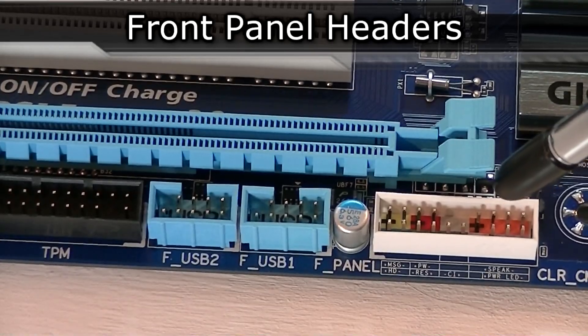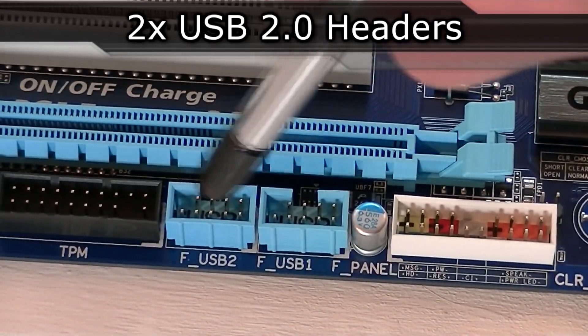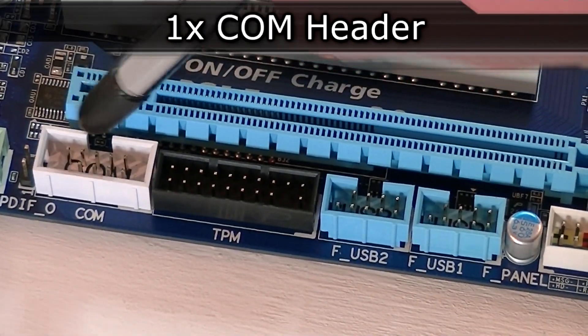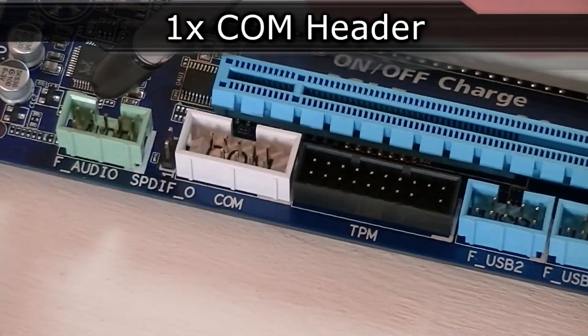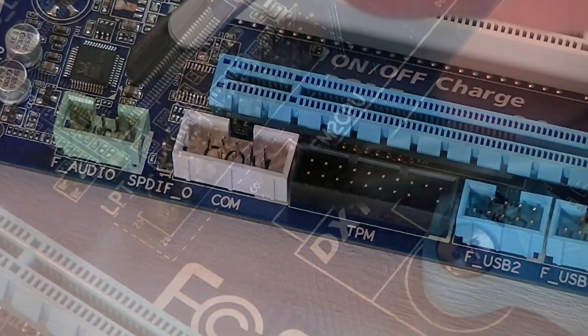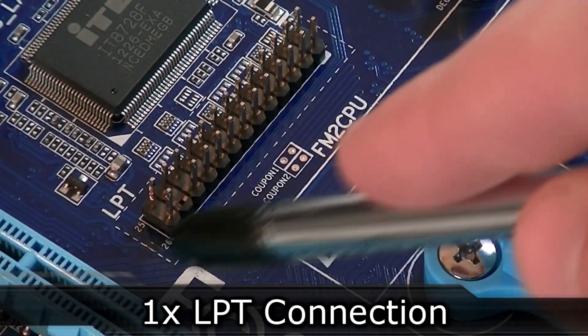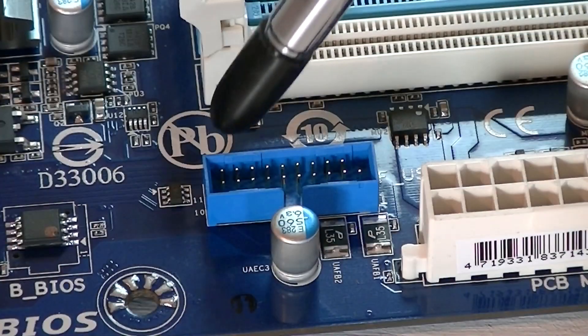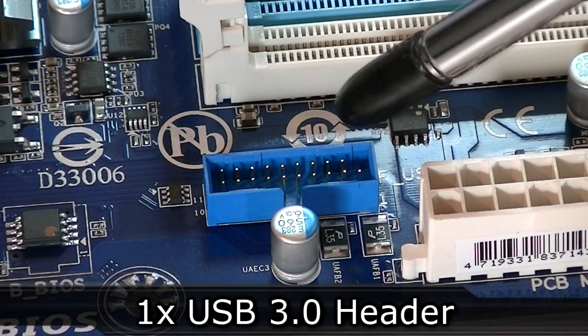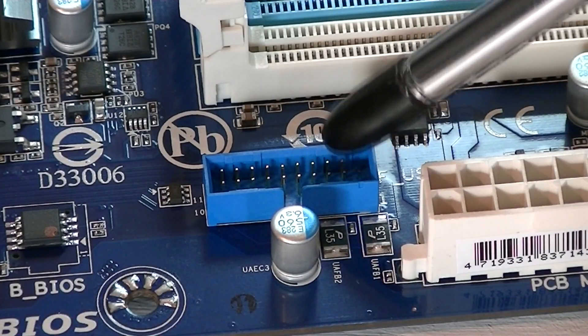Here's the color-coordinated front panel header, two USB 2.0 headers, one TPM header, one COM header (also known as serial port), and last but not least the front panel HD audio header. Not to forget the LPT port near the CPU socket. Beside the 24-pin power connector there also is an internal USB 3.0 header in the ideal location, which is very nice to see at this price point.